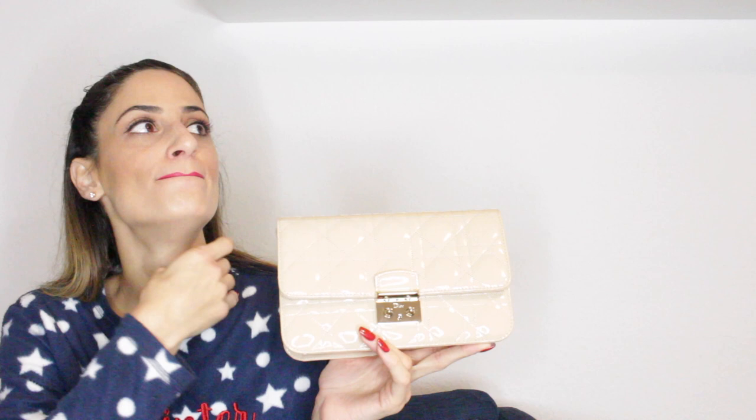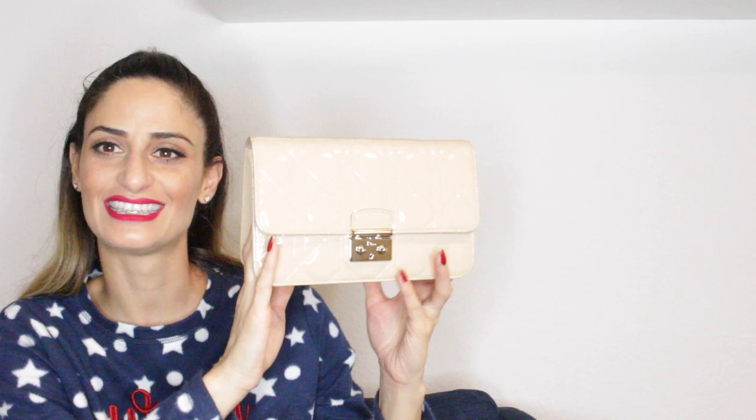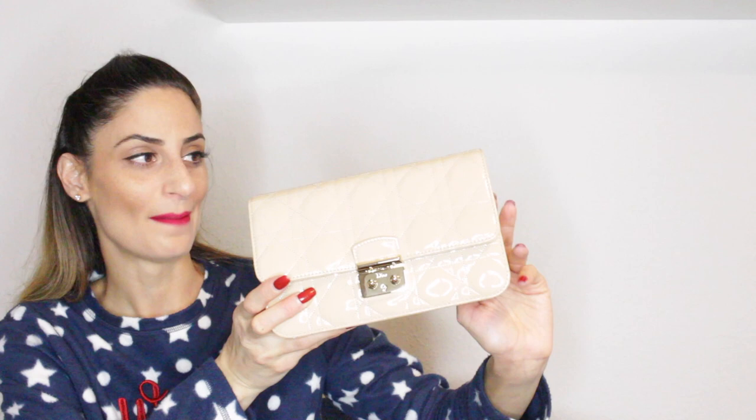My next handbag is this Promenade clutch by Dior. I bought this maybe in 2016 — I was with some friends and had it on my wish list for a very long time, the time was perfect and they had it. It's actually a nice size — not just a clutch but a handbag. Inside you have card slots, a zipper compartment, and a main compartment. It comes with a chain, currently stored inside, so you can wear it by shoulder or crossbody.